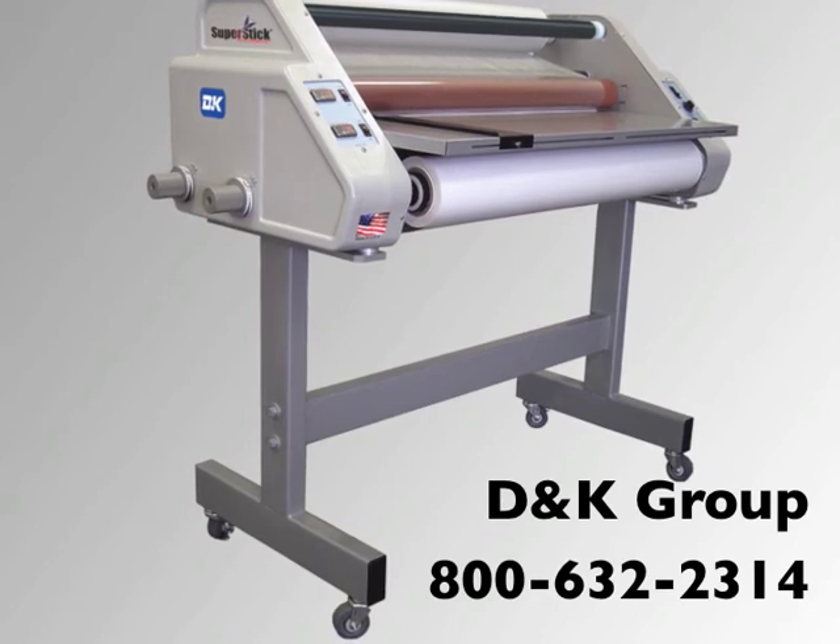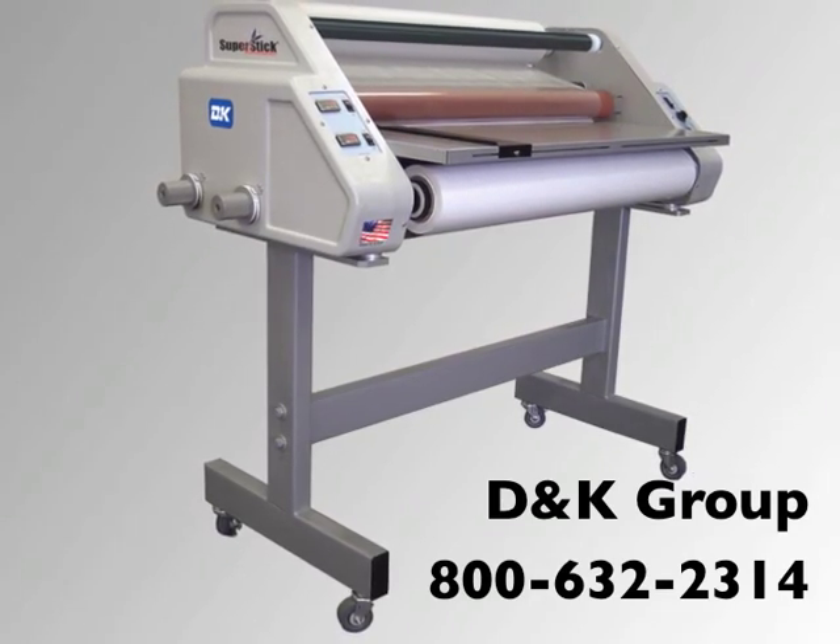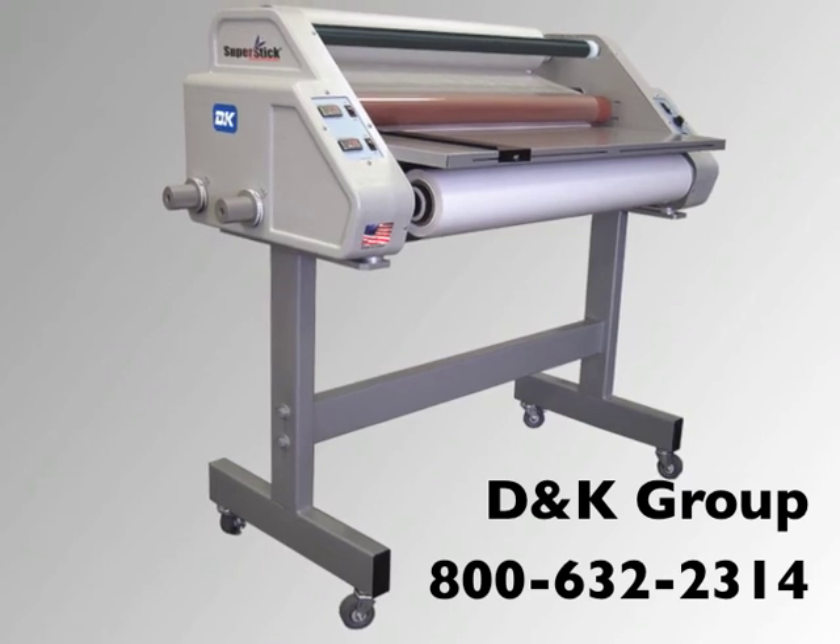For more information on the EXP42PLUS, contact DNK at 800-632-2314.